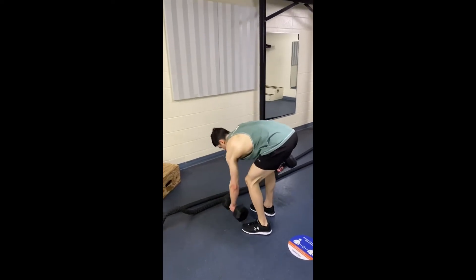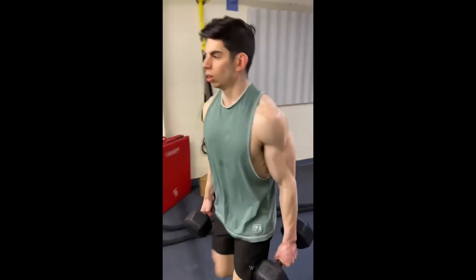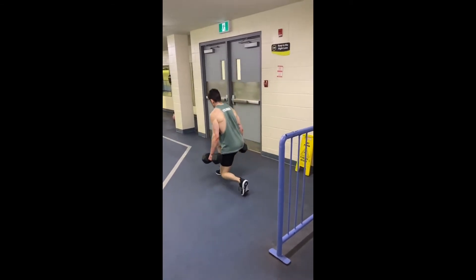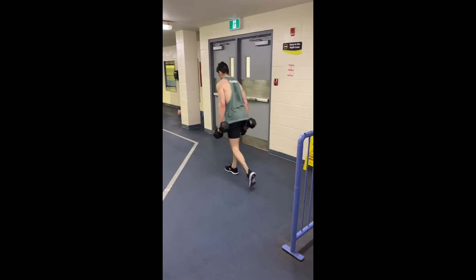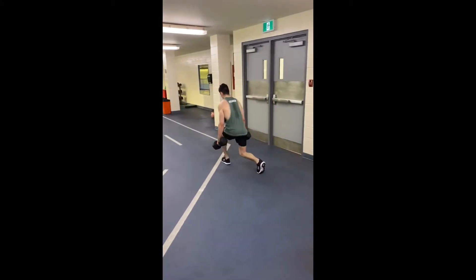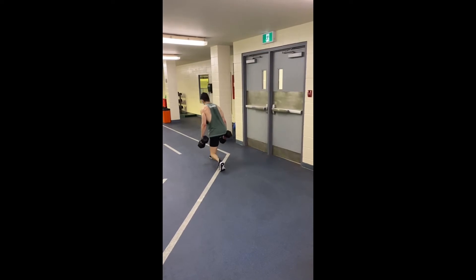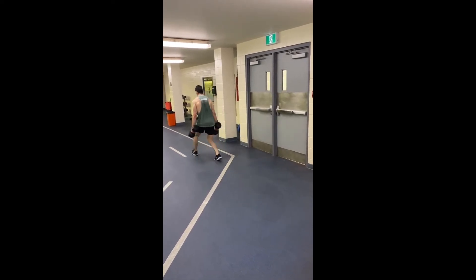Then we're going to move into a lunge — I have the dumbbells in my hands. What's different about this lunge is that you go down, up a quarter, down, up again. You're performing like a double rep for each leg.